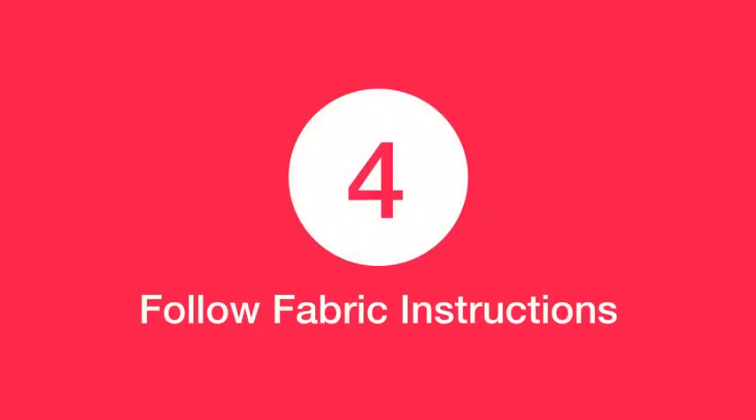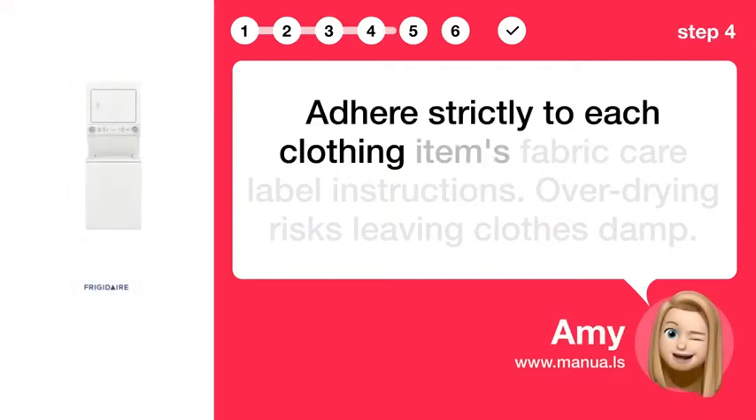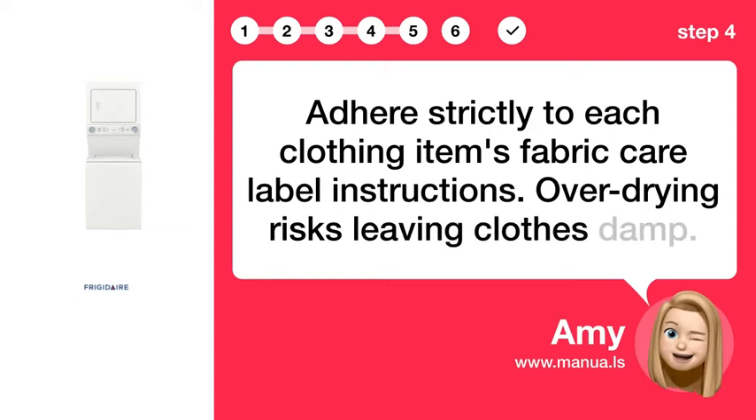Step 4: Follow fabric instructions. Adhere strictly to each clothing item's fabric care label instructions. Over drying risks leaving clothes damaged.